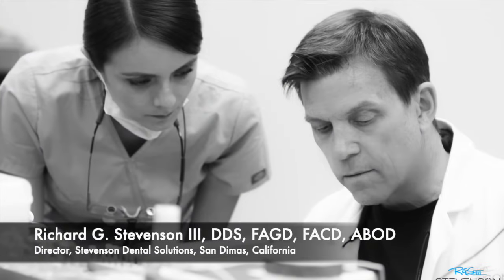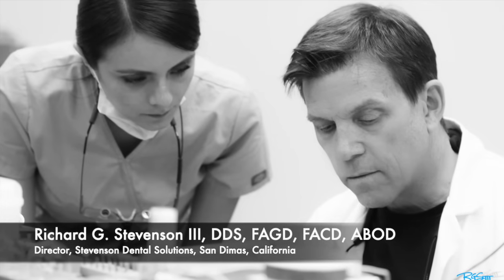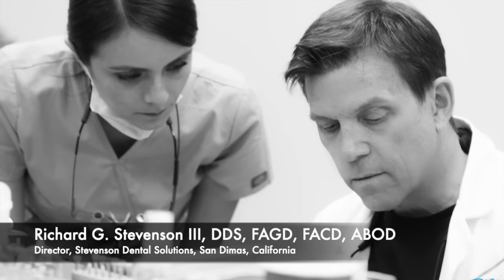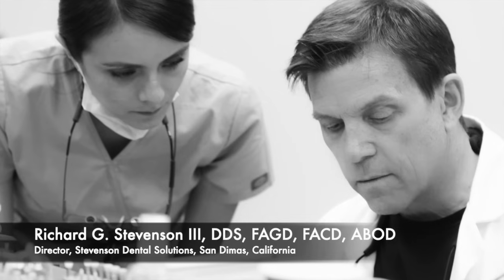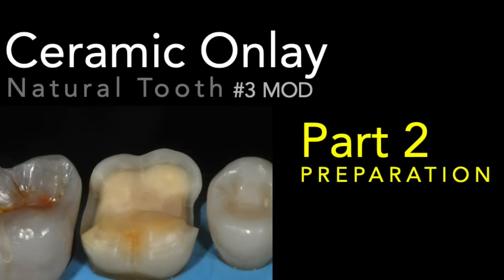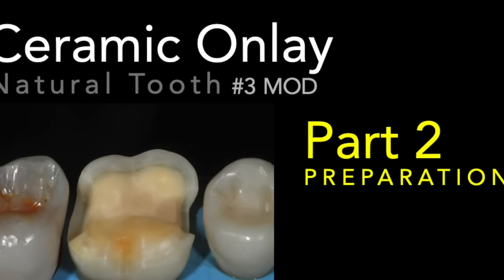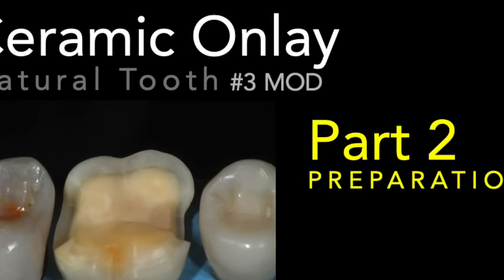Hi everybody, Dr. Richard Stevenson here. I'm the director of Stevenson Dental Solutions in San Dimas, California, and we're a teaching center with a focus on hands-on courses to improve your skills and knowledge. Today we're going to cover the ceramic onlay part two: the preparation. You'll recall in the previous video we did the clean-out, so let's get started.